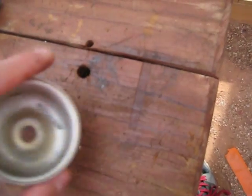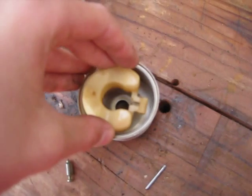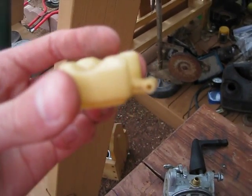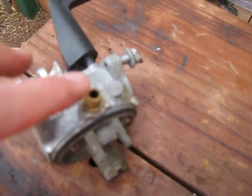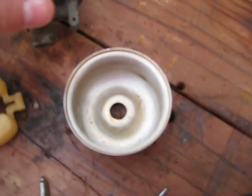This float attaches to that needle, and this is actually going to be upside down. This will be filling up with gas, and this float will be resting about right here. When it starts out it'll be like this, then it fills up, this float goes up, and it pushes the needle into the seat, which would be inside there. And then it would shut off the fuel — that's how it controls how much fuel goes into the bowl.